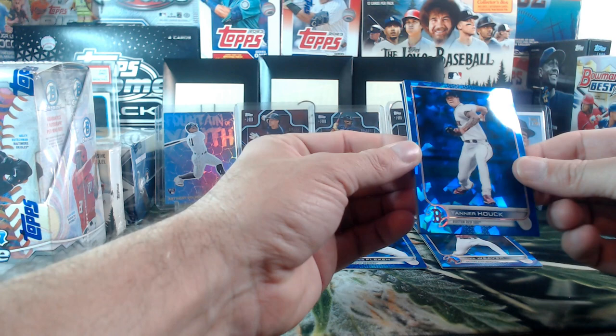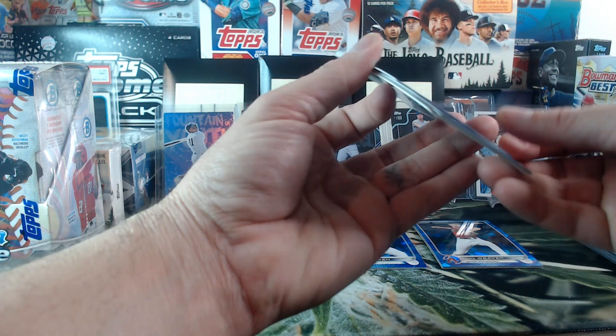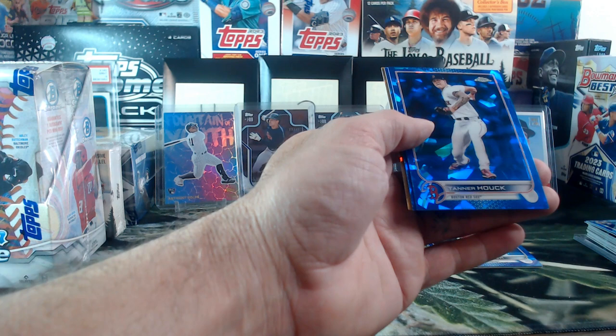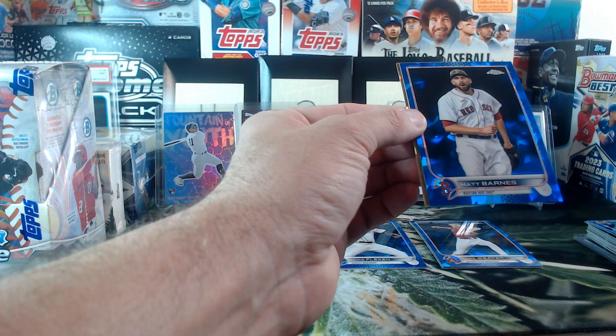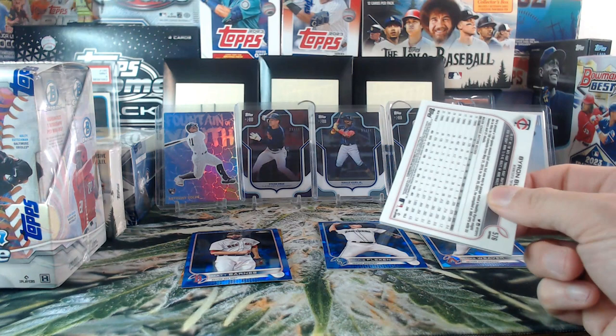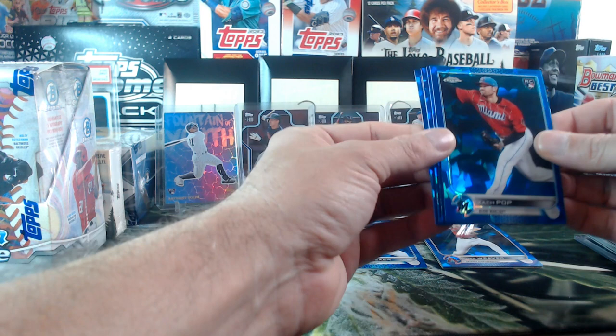Tanner Hulk — oh my gosh, we do have a third parallel too! This is why I like these boxes. I don't open a lot of Sapphire but I like that they hook you up. Sandy Alcantara, Tanner Hulk, Matt Barnes, and one more. Two golds and a red — two out of fifty and one out of five. Yes, out of five!